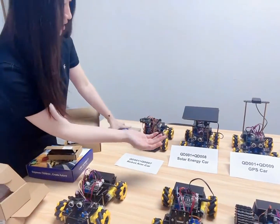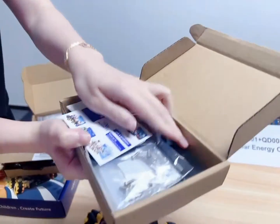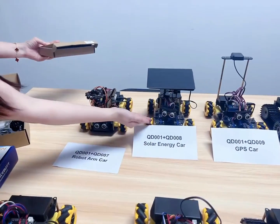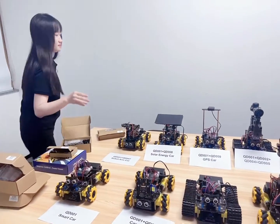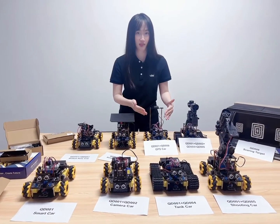And also, we have our QT-008 with the solar panel. With our QT-001, you can assemble a solar energy card. And also, we have the GPS card — you can learn the function of the GPS.